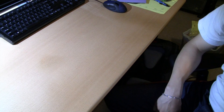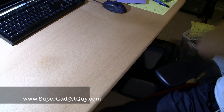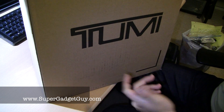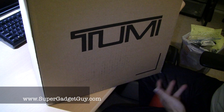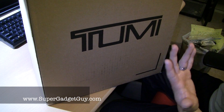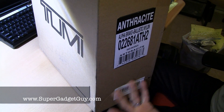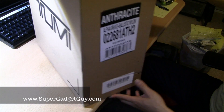Hey guys, SuperGadgetGuy here. Today I'll be unboxing a backpack I ordered from Tumi. I know it's not a high-tech gadget but it's just as important because this is the accessory or bag you will be carrying around your high-tech gadget with. This is a backpack since I'm going back to school, so I figure it's pretty important for you to carry a backpack.